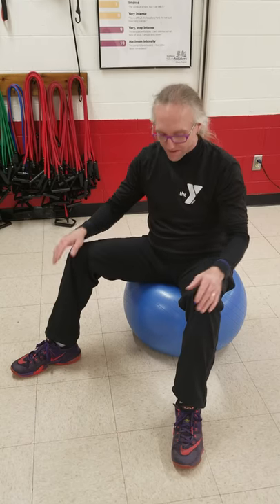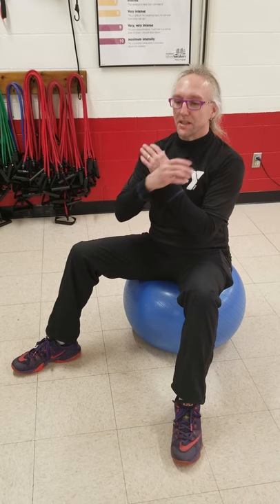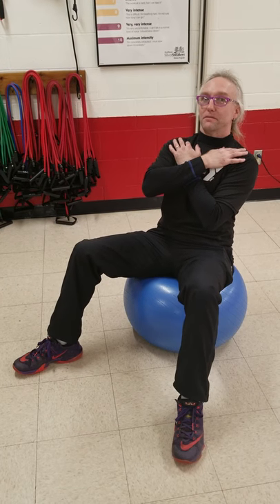Keep your legs apart for balance. Keep your knees bent, again for balance. This will work your whole core. I want to see your arms across your chest, your spine straight. Lean back just a bit, maybe about halfway. Keep your heels on the floor.